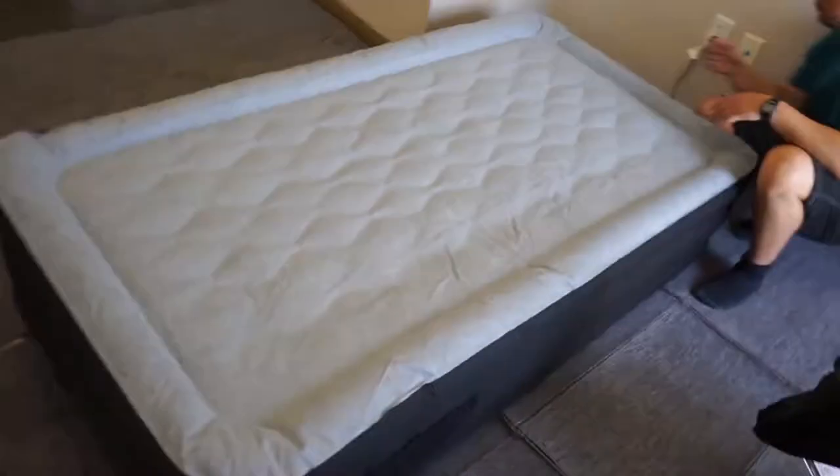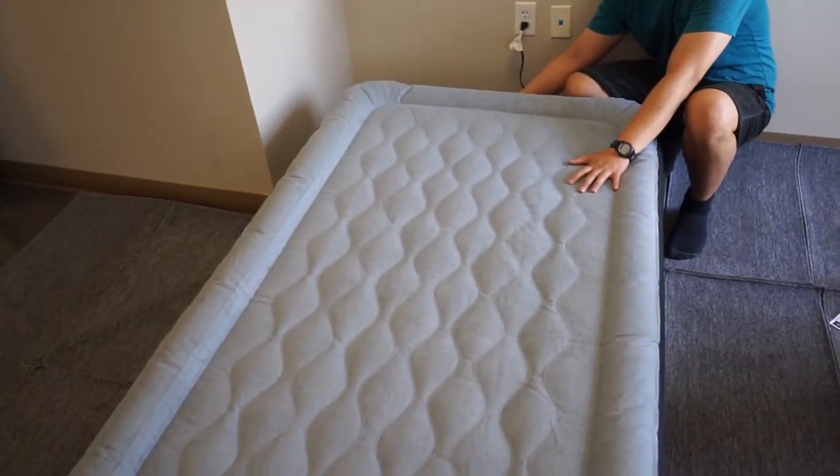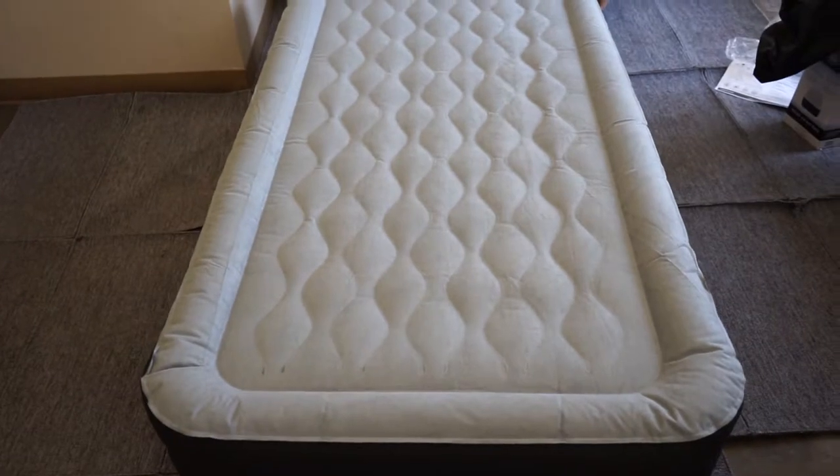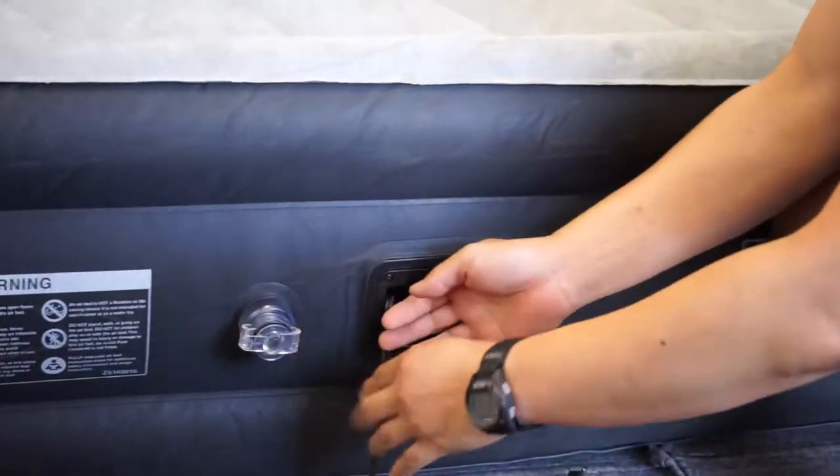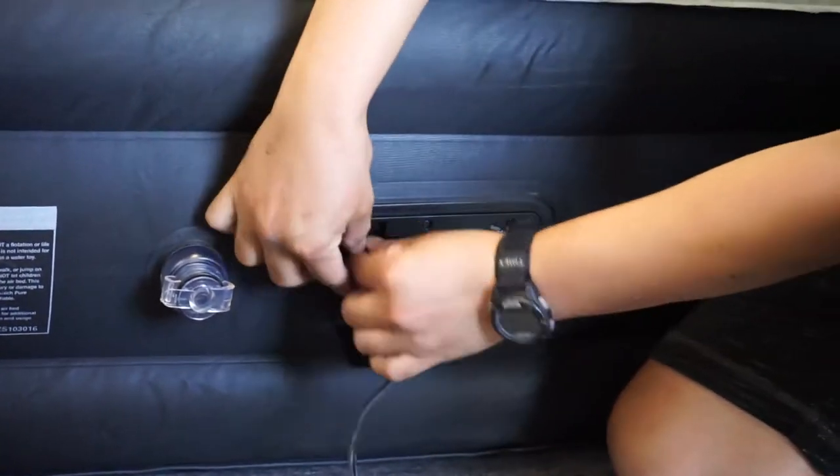It takes roughly around four minutes to inflate the bed. Once the bed is inflated, turn off the pump to the off position. Unplug the cable from the outlet and store it into the pump.